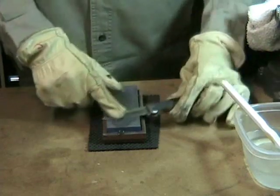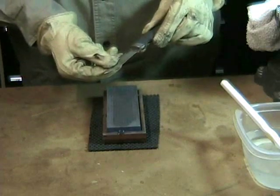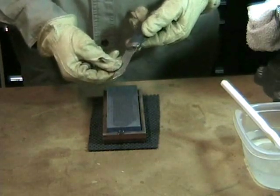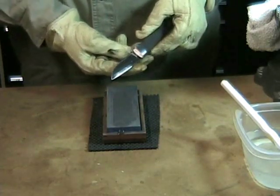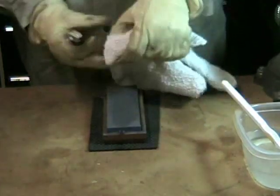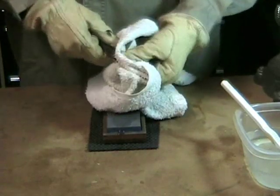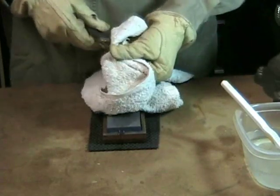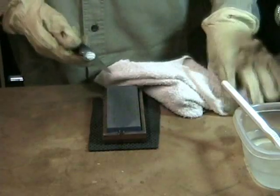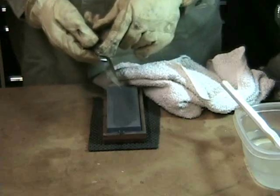Now we're finishing up — did a little time lapse there. I've spent about six minutes on this and I'm happy with the way that edge looks. I don't have to take a piece of paper and cut it, because I don't use my pocket knife for that. I'll clean up my stone and wipe off my knife blade to get the water off. I'm going to take care of my tool — it's been around about 15 years and has withstood about every kind of abuse known to pocket knives.